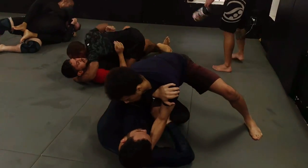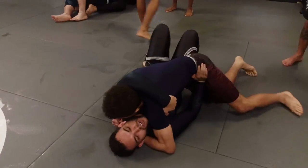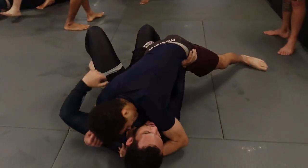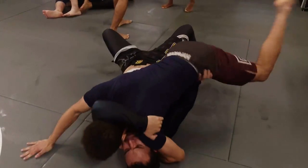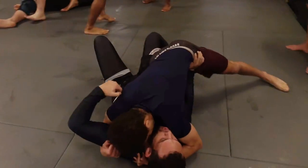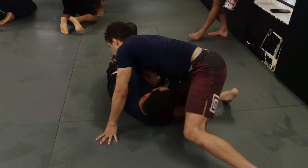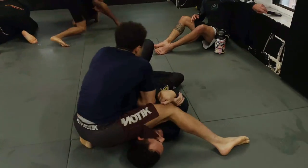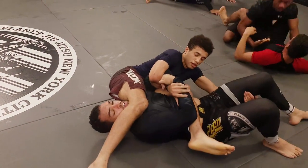I start knee slicing to get past his guard. He tries bumping me off base and then starts going for a spinning armbar. Always be ready at base when you're pinning down someone bigger than you, because the last thing you want is to get rolled over. I knee slice over the frame on my hip so I can spin around for the armbar. I swing my other leg over and grab onto his leg to make it harder for him to come up.